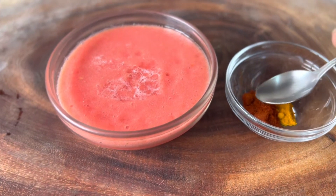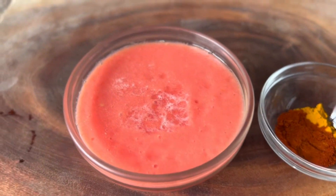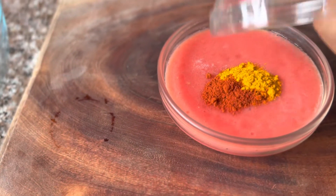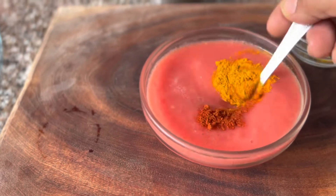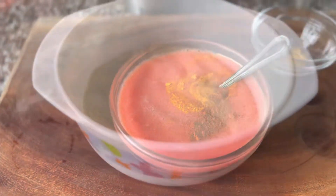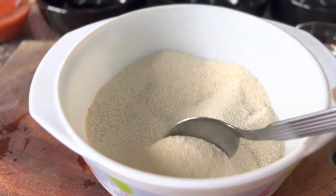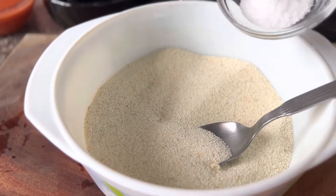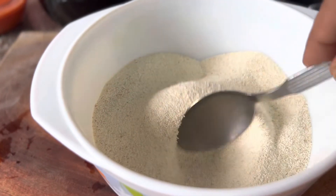Finally I have the ingredients for the tempering: asafoetida — a pinch — one teaspoon of mustard seeds, and around four teaspoons of sesame seeds. The first thing we do is to add the turmeric and the Kashmiri red chili powder to the tomato puree and give it a good mix. The second step is to the semolina — I'm going to add salt to taste and give it a good mix.